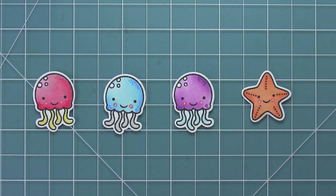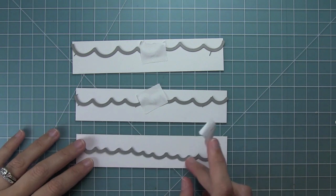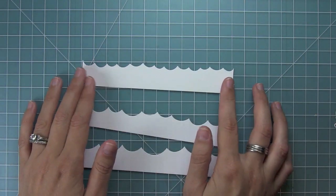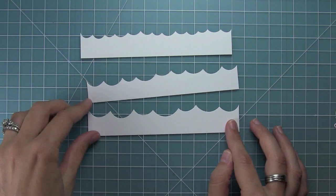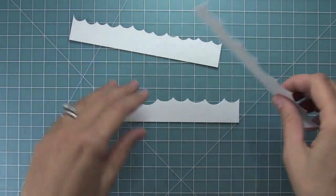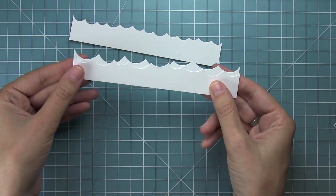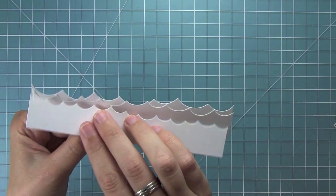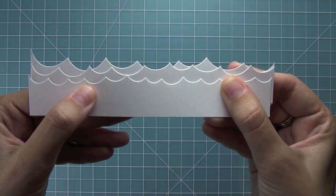Now let's check out the ocean wave borders. I wanted to show you the three different sizes — I love that there are three sizes. Depending on what scene you have, you may want smaller or larger waves, but they're also really fun to layer on top of each other. Here's a look at those three sizes, and now you can see how layering them creates really cool effects — it gives that choppy wave look, especially if you use different shades of cardstock, which I think would be really cool.